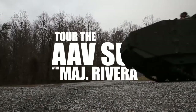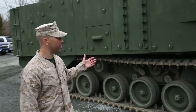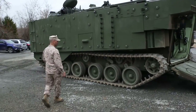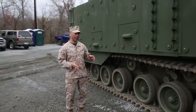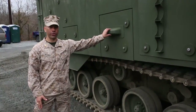I'm Major Paul Rivera with the AAV survivability upgrade project team lead. What we have behind here is the SU itself. What I'll focus in on here is we have the force protection upgrade, which is the foundation of this platform. What we've done is we've actually replaced the Eek armor and brought out buoyant ceramic armor that serves two purposes.